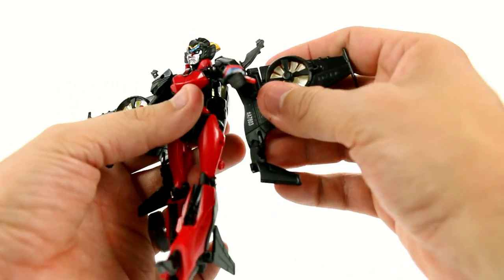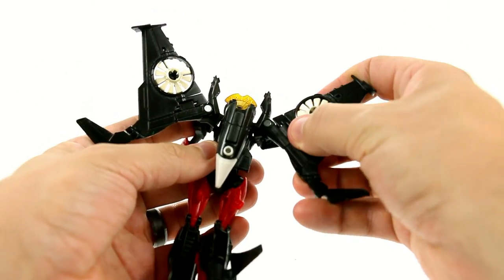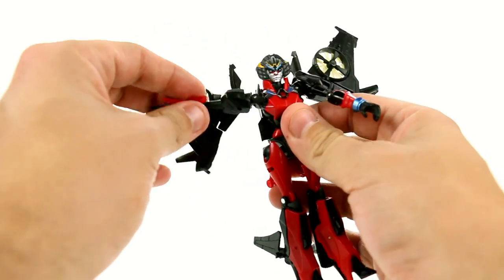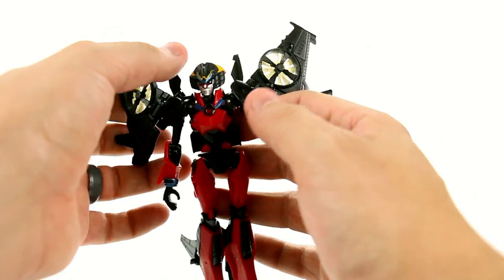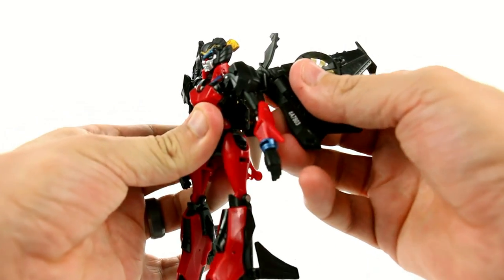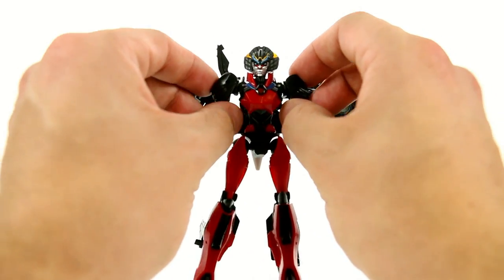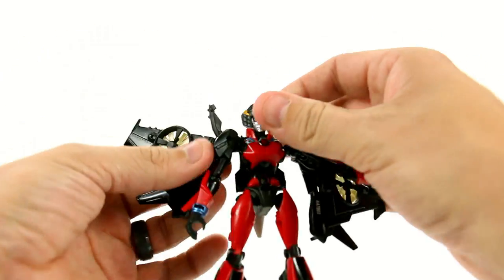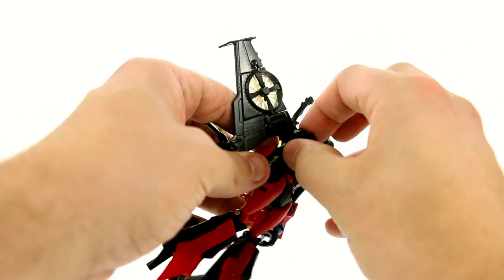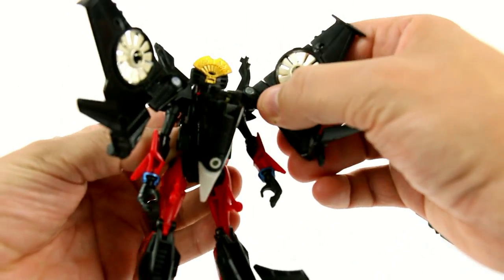You can position these shoulder bits really how you want — angle that back, kind of angle that, lift that, angle these back. They're on hinges. Then rotate that up and back and straighten out the arms. Now, one thing I will say is that on mine — because it is an eBay figure — it doesn't have the same quality control that regular retail figures will have. So this one is a little bit loose and floppy and doesn't really secure all that well in the shoulders. Hopefully that's something that isn't a problem on the retail figures. You can angle these little shoulder bits up just like so.